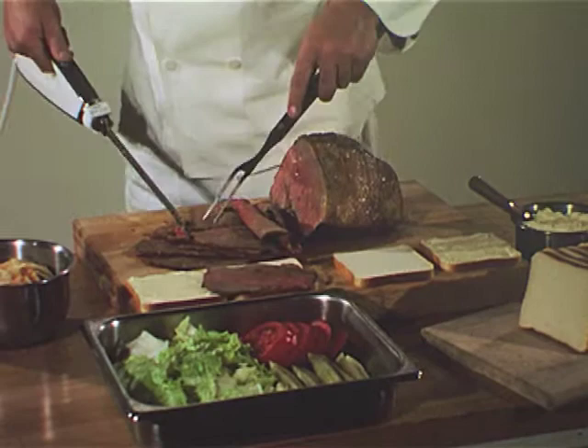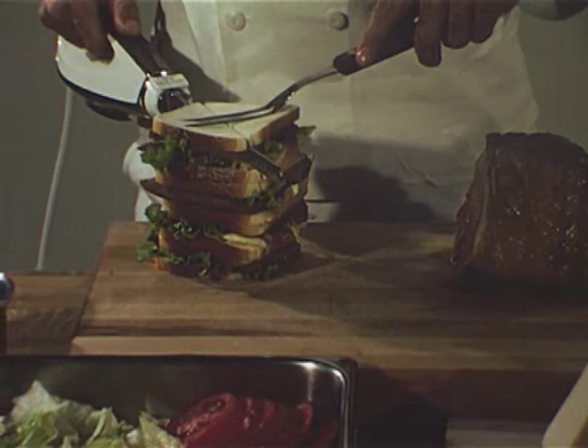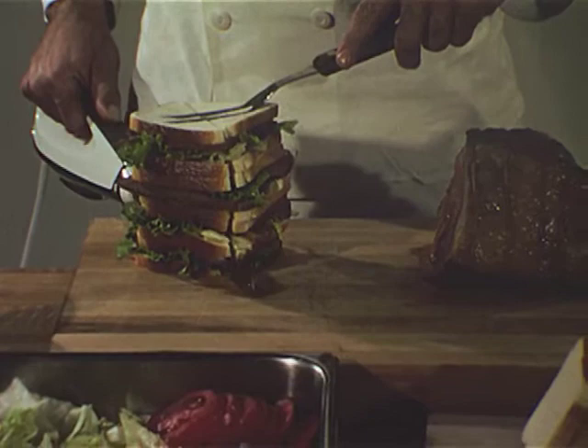Hamilton Beach portion control means extra sandwiches from every cut of meat, no matter what it is. Savings like these add up fast. When sandwiches are made, stack them up and cut several at once. The electric knife goes through them as if they were butter.